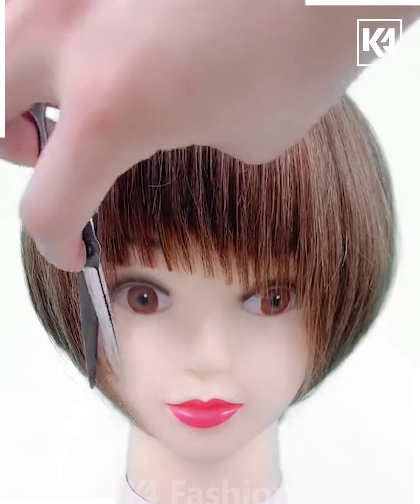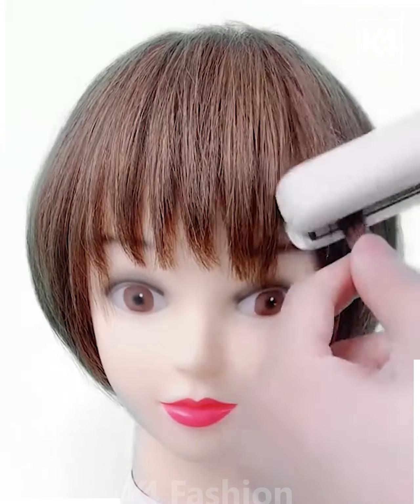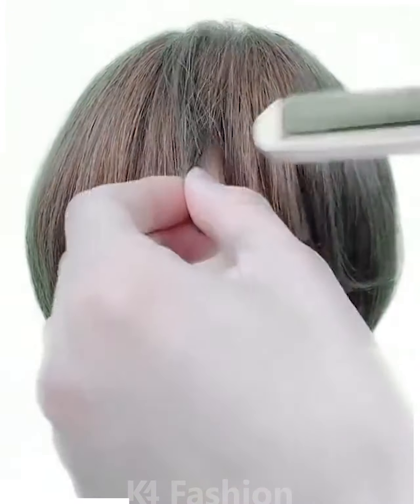After you are done with this, begin to cut out the sides. Then take a hair straightener and puff out the hair ever so slightly. After this, use a hair straightener and also curve it to one side slightly.